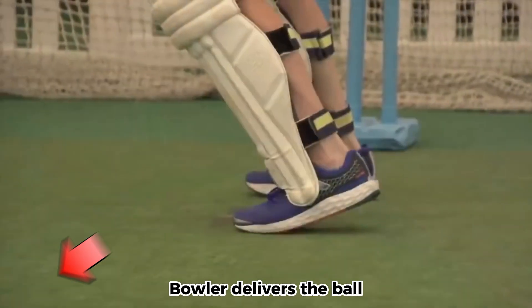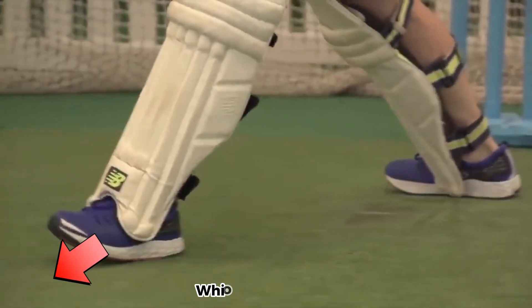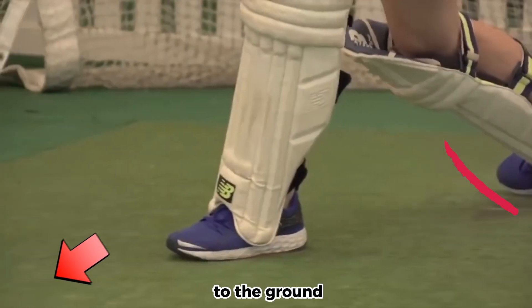Footwork. As the bowler delivers the ball, take a small step towards the pitch of the ball with your front foot, while keeping your back foot anchored to the ground.